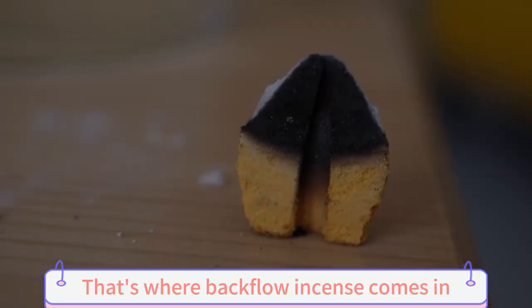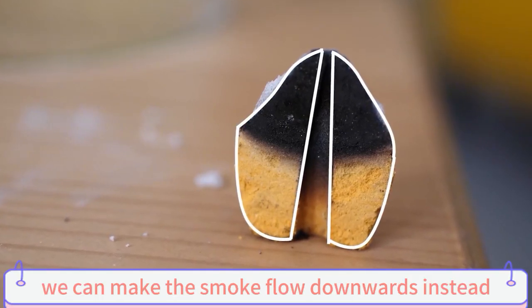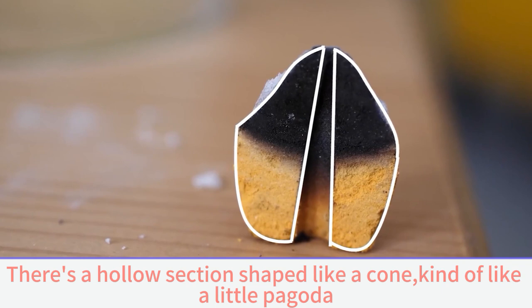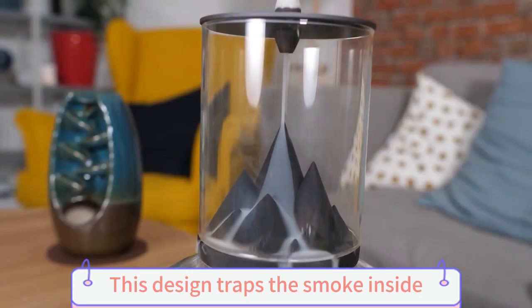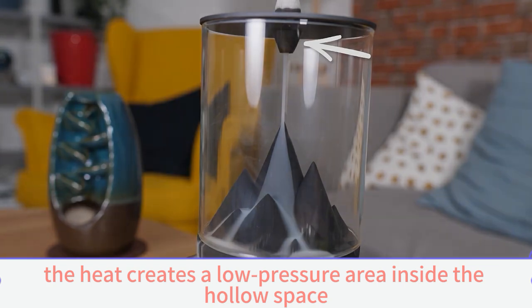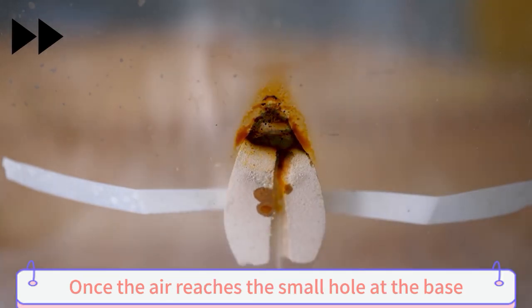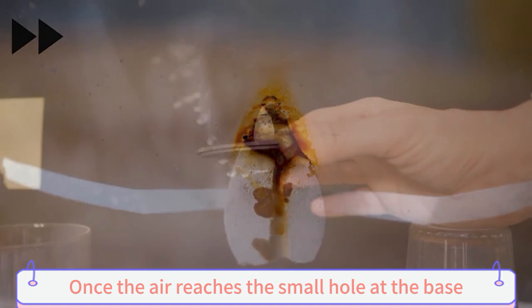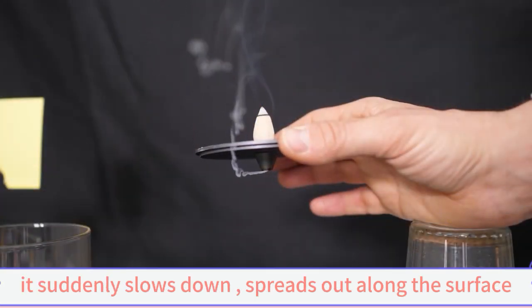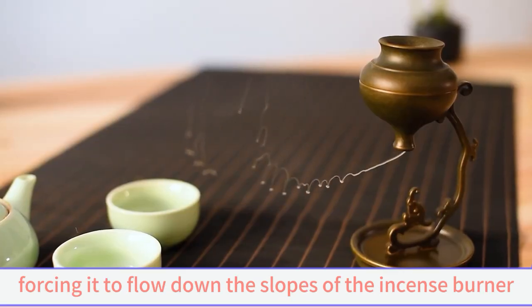That's where backflow incense comes in. By tweaking the design, we can make the smoke flow downwards instead. There's a hollow section shaped like a cone, kind of like a little pagoda. This design traps the smoke inside. As the incense burns, the heat creates a low pressure area inside the hollow space. This pressure difference causes the air inside to get pushed towards the opening at the bottom. Once the air reaches the small hole at the base, it suddenly slows down and spreads out along the surface. At the same time, cooler air from outside pushes down on the smoke, forcing it to flow down the slopes of the incense burner.